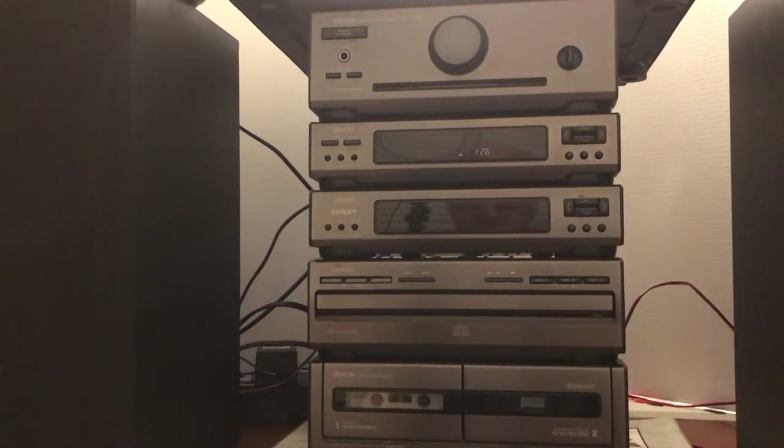Hello and welcome to my vintage audiophile channel. This is now my 73rd video. Today I'm going to be reviewing the Denon D700 executive bookshelf system. Denon is known for many years to make quality products, and this is no exception.